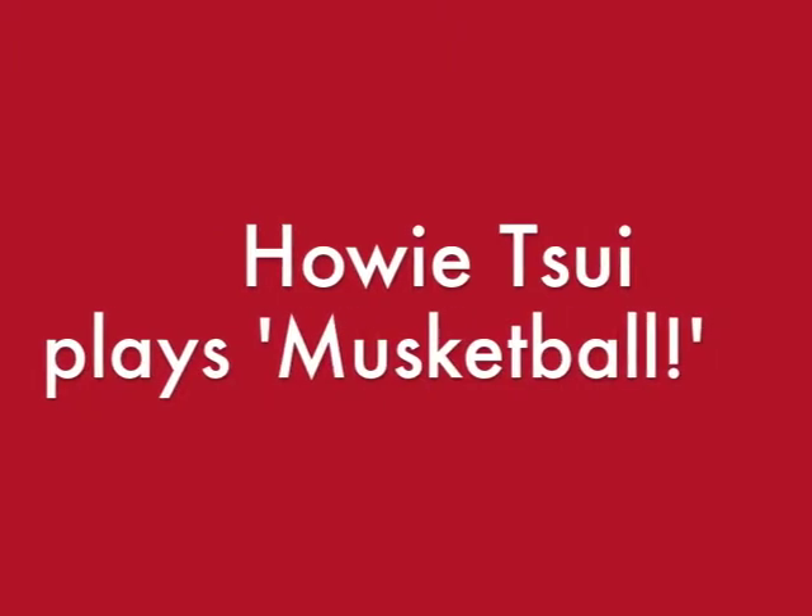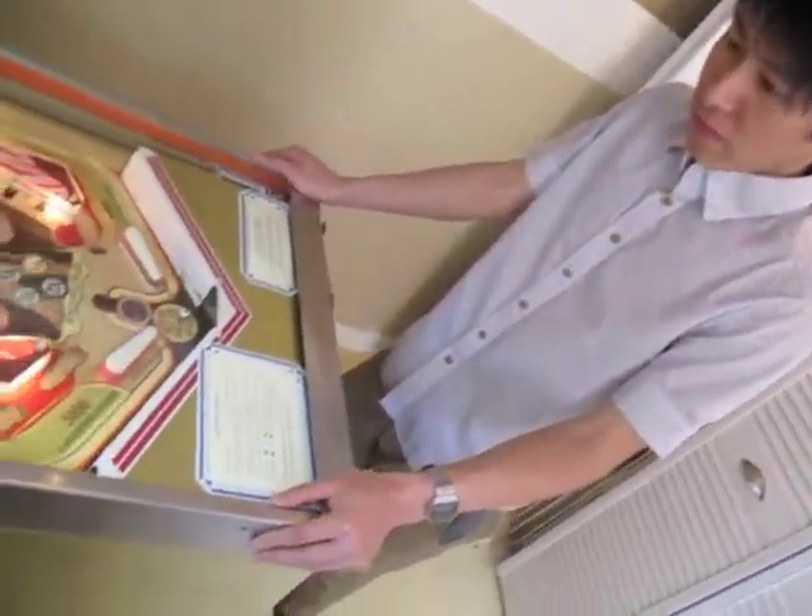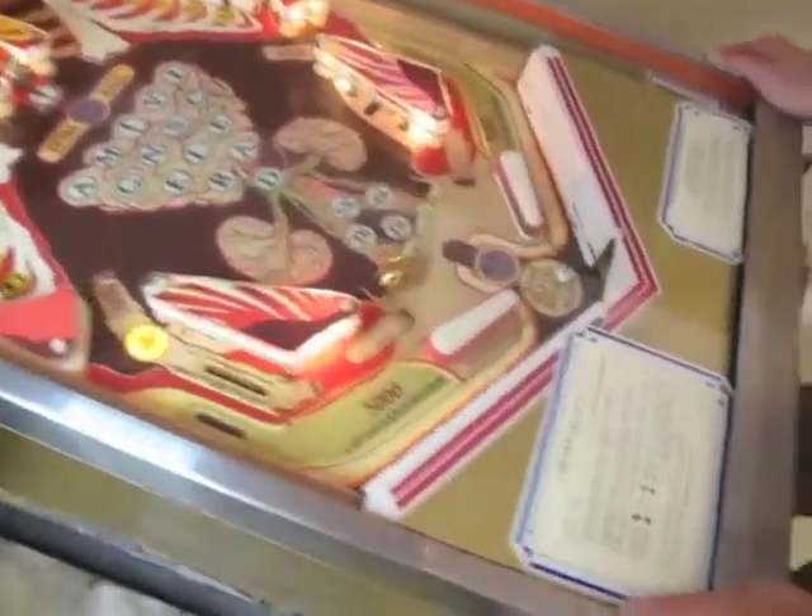I think in pinball terminology, this is called re-theming — taking a pre-existing machine and then redesigning it completely.